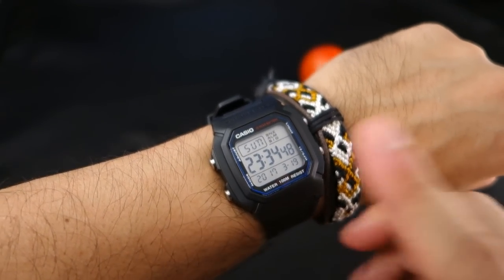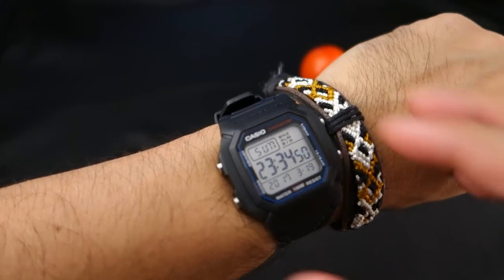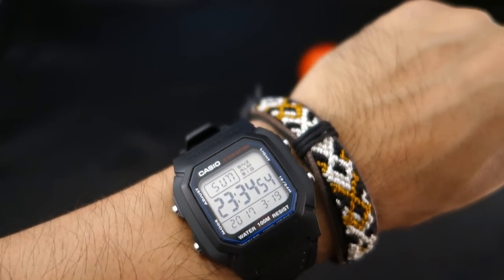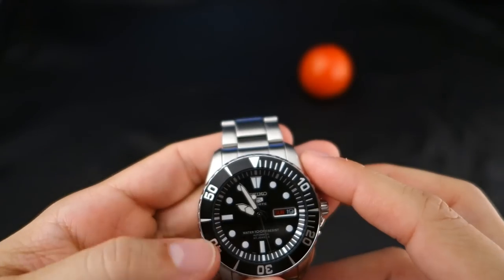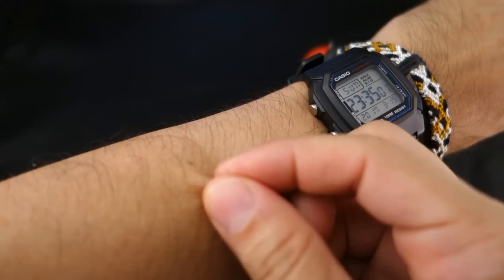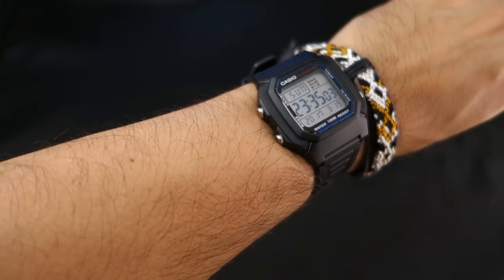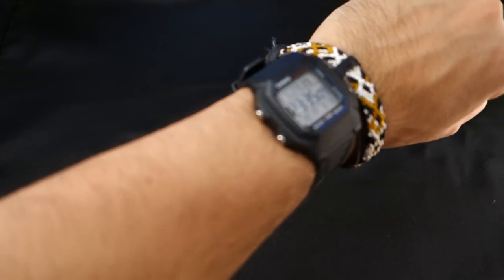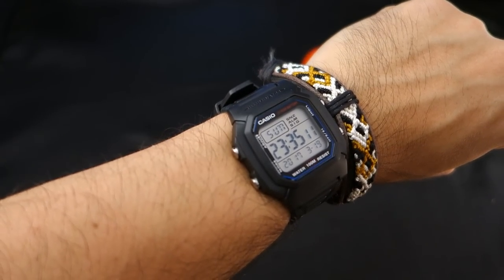By the way, I have this $12 Casio — I'll review it if you want. I'm a hairy guy and the bracelet doesn't grab my arm hairs. I always hear people having issues with watches grabbing arm hairs, but I never have that problem — maybe because mine are longer, I don't know.